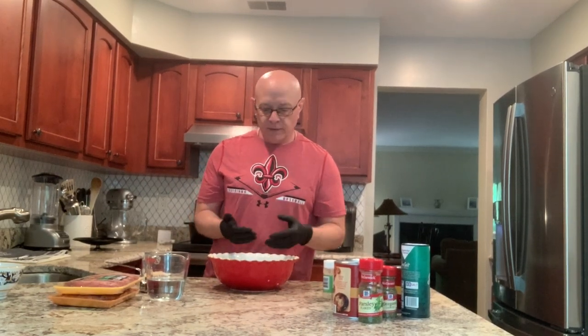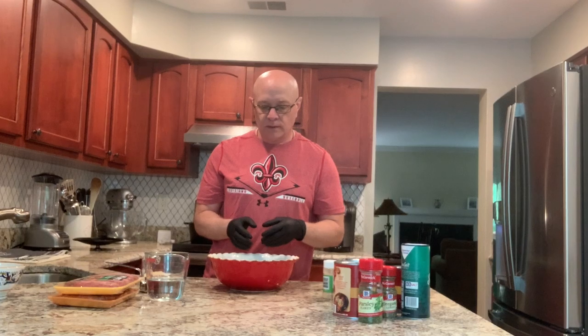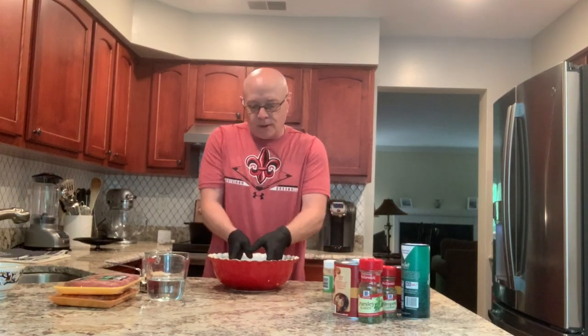One ingredient I didn't put into the meatballs is salt. I feel like the salt comes from the Parmesan cheese itself. Now I'm just going to mix this all up.